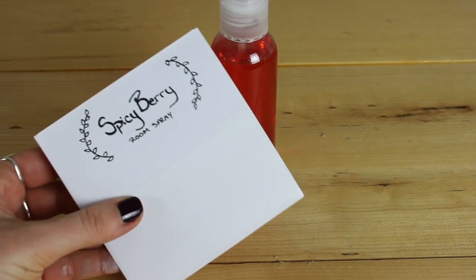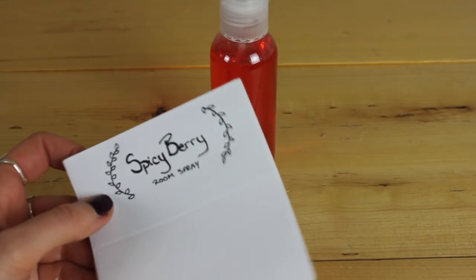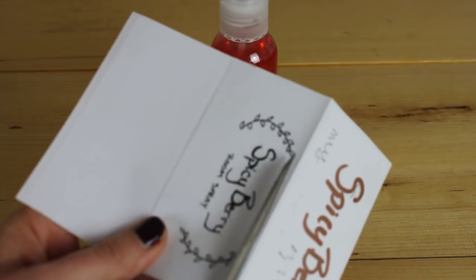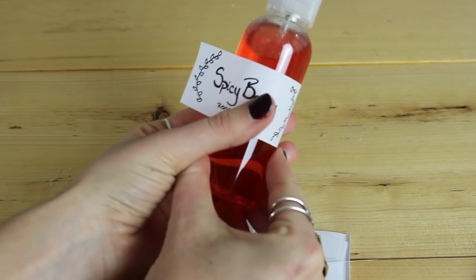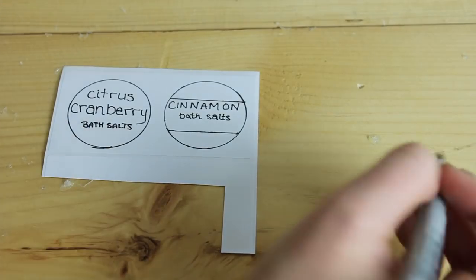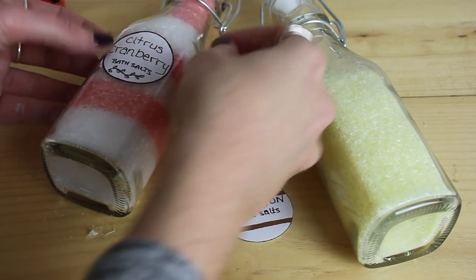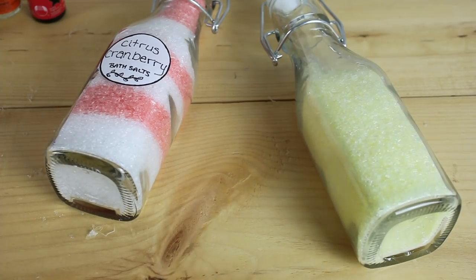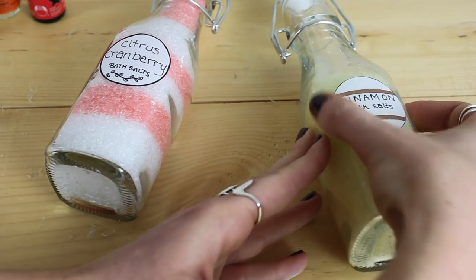These are just some plain white stickers I picked up at the dollar store and I kind of drew my own label. If you had a printer or a better option you could do that — this is just so everybody knows what's on it. I'm going to cut this sticker to be a little bit smaller and slap the label on. These labels put a real personal touch on these but also give it a finished look and totally make it look like a homemade gift — which it is, but like a really thoughtful gift.